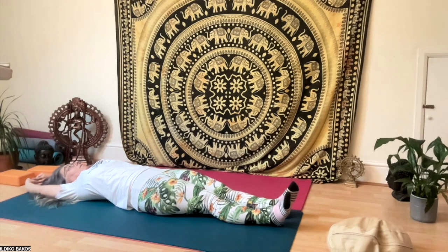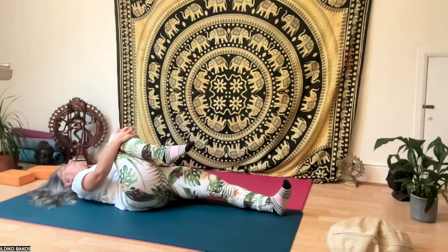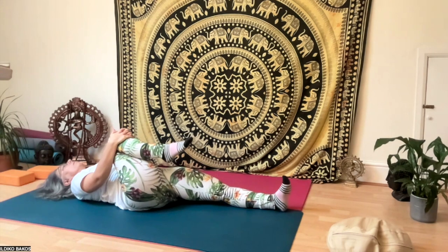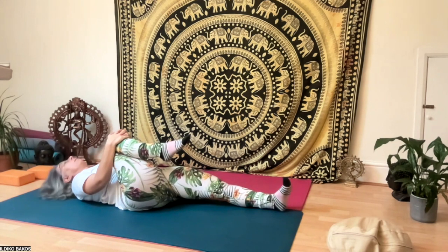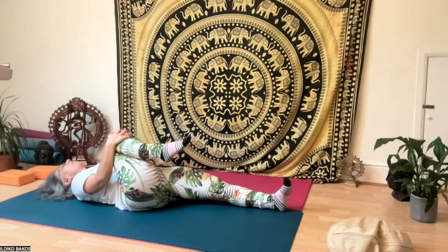Start by lying down on the floor or in your bed just waking up. Stretch your arms overhead, interlace your fingers, and stretch out a few times. Then bring your right knee up to your chest and bring your head up to your knees five times — inhale down, exhale head up.